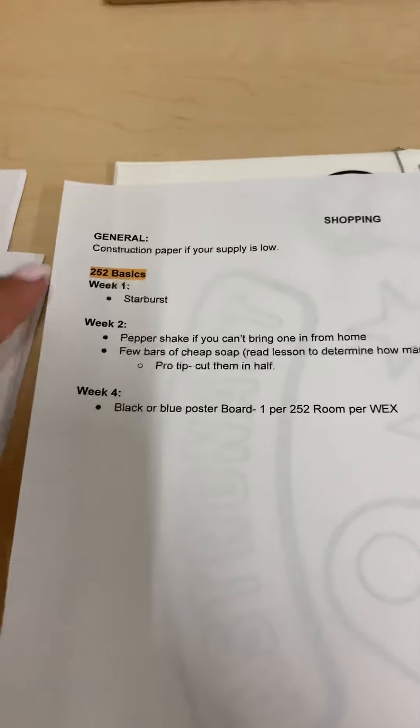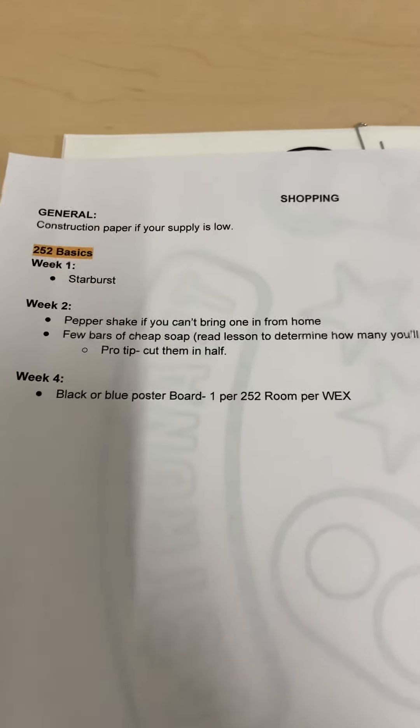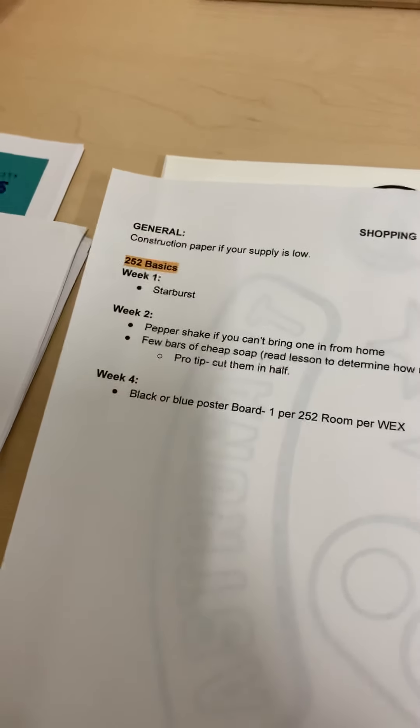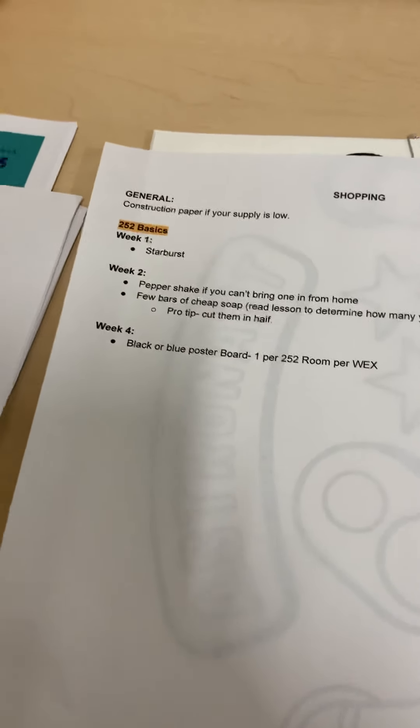That is everything we're sending you for shopping. As always, if you're low on construction paper, get that. For 252 week one, you're going to need starbursts. Week two, a pepper shaker if you can't bring one from home, a few bars of cheap soap — read the lesson to determine how many you'll need, pro tip cut them in half. And then lastly, blue or black poster board, one per worship experience per small group.